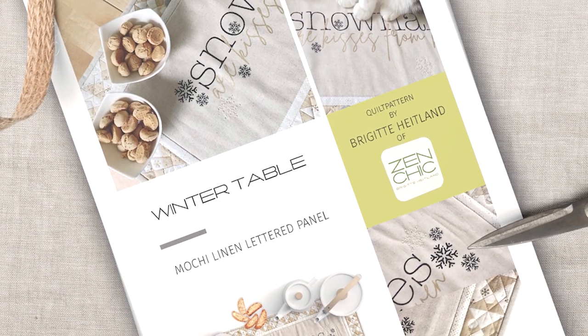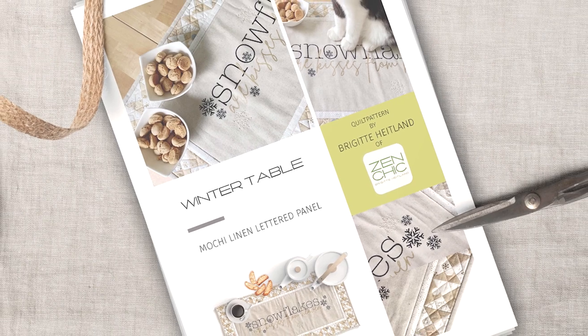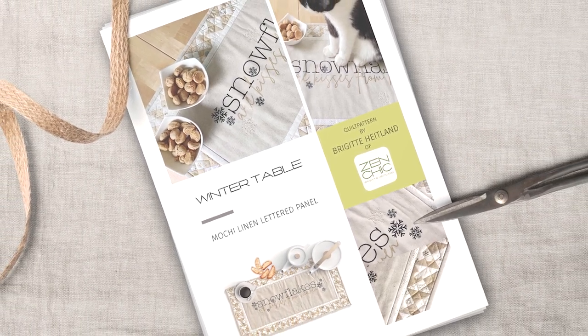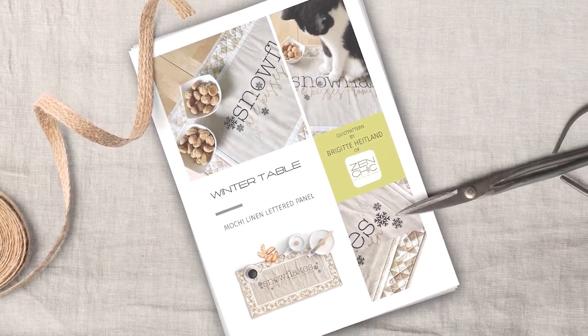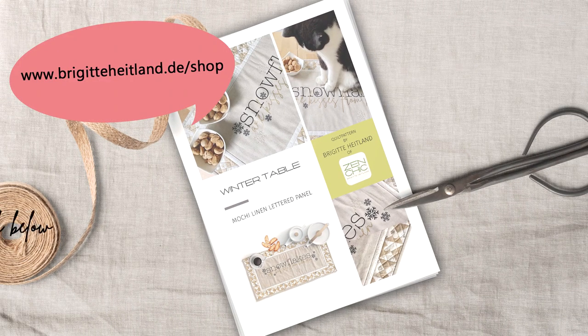If you want to make this weekend project to prepare a beautiful winter decoration for your home, I wrote a quilt pattern for you. You can buy this PDF pattern in my shop — I will link it below.